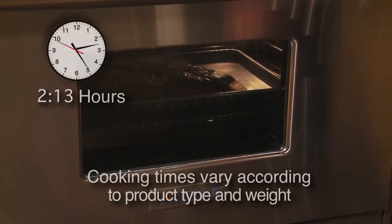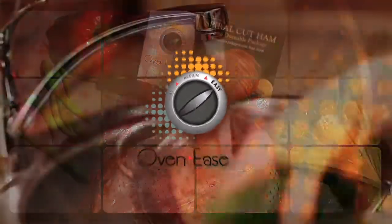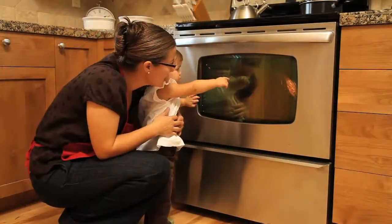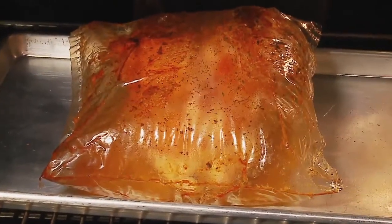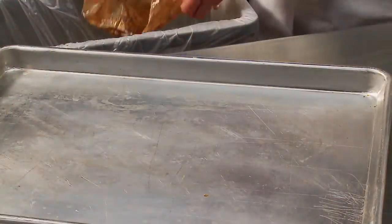Cooking times vary according to the product type and weight. Ovenease is that easy. Busy cooks now have extra unattended cooking time to make side dishes, attend to children, or relax. Since the product is cooked inside the package, cleanup, oven messes, and cleaning of bakeware are all minimized.